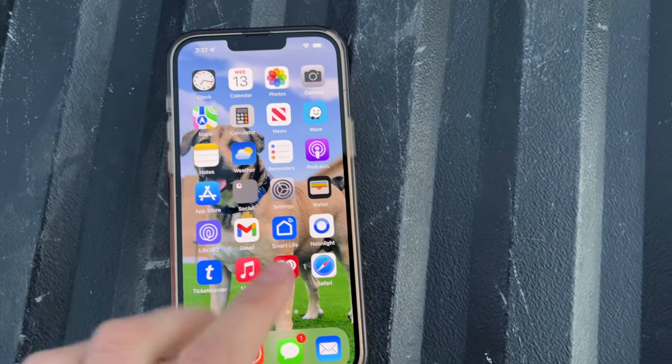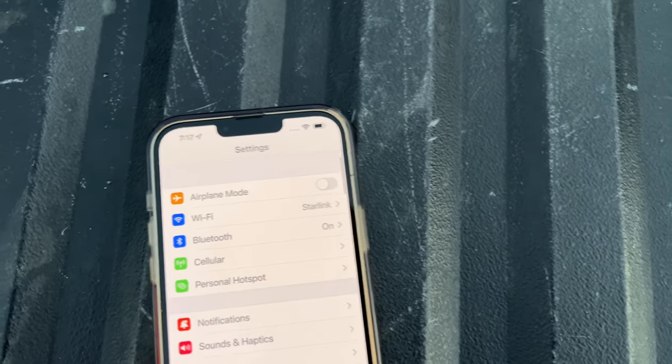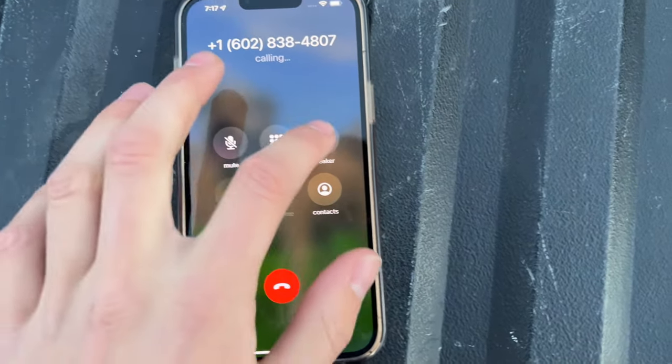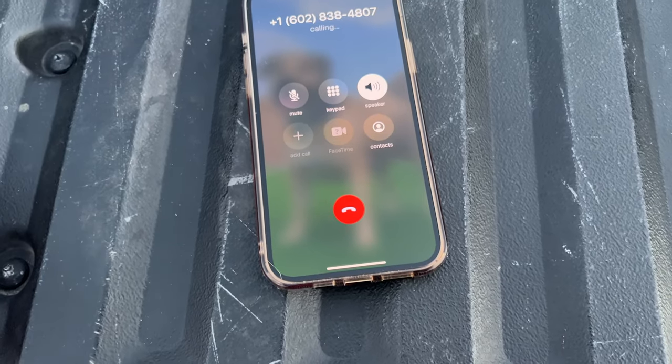I'm going to prove that this is working on Starlink — that we are using Starlink to make phone calls. So I'm going to go to our most recents, click this scam number here, and we're just going to call it. And as you can hear, the call is going through.